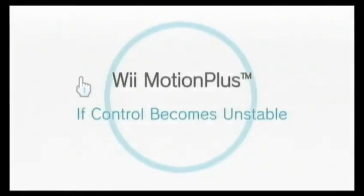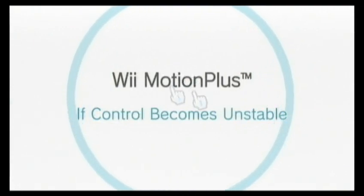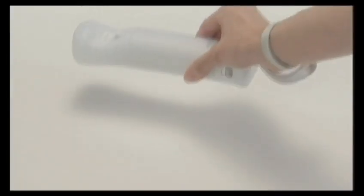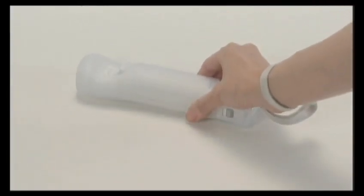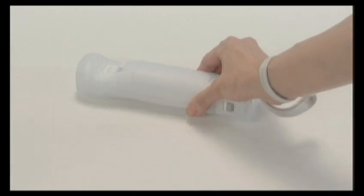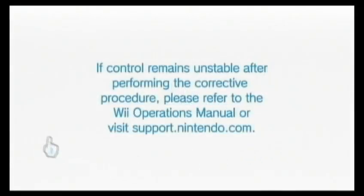If control becomes unstable during play, please perform this corrective procedure. Place the Wii Remote with Wii MotionPlus connected face down on a stable surface, such as a table. Leave for a few seconds. The Wii MotionPlus corrective procedure is now complete. If control remains unstable after performing the corrective procedure, please refer to the Wii Operations Manual or visit support.nintendo.com.